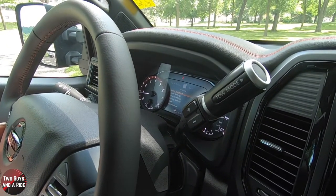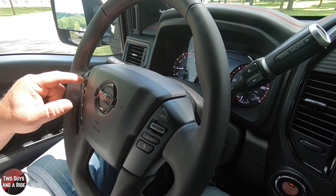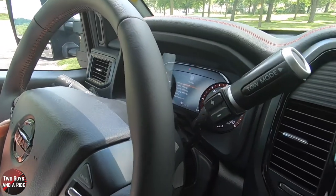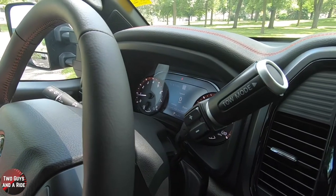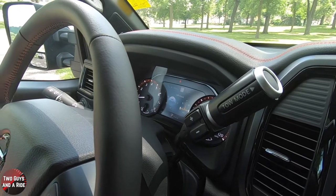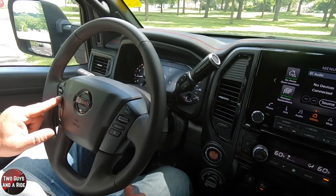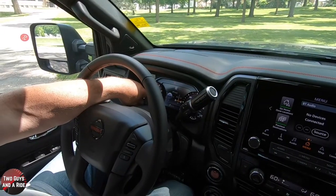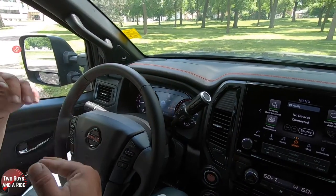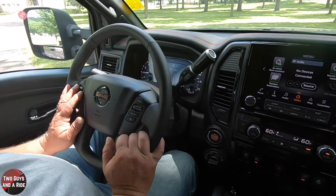Then you get to settings. In settings, you can use the other button and go down. You've got driver assistance, meter settings, and so on. Continuing to the right, you've got your digital speed and your average miles per hour. You have an off-road set of gauges which tells you which wheels are turning, where the power is going, what mode you're in, whether it's four-wheel drive or two-wheel drive. And there's another angle graph showing you how the vehicle is tilting.